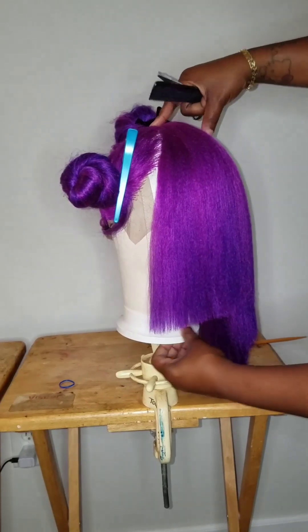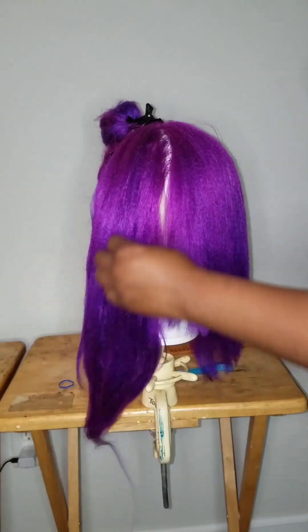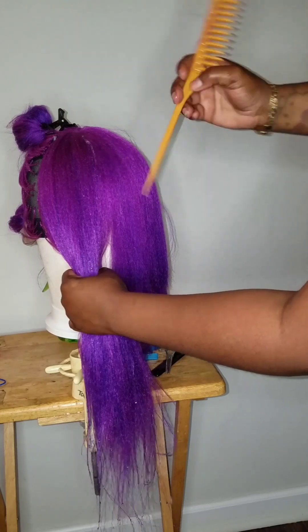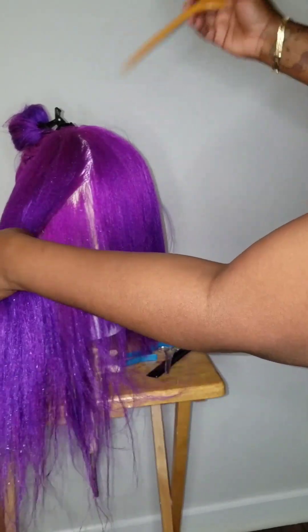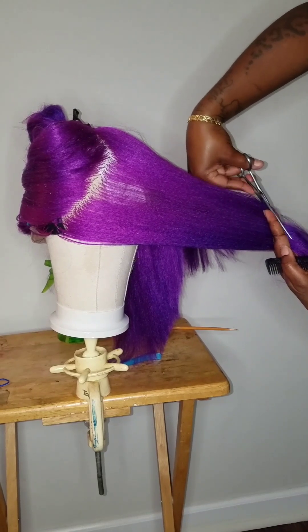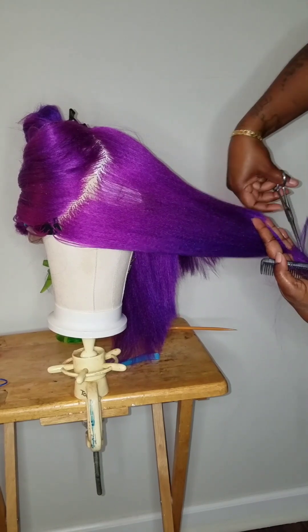You did good. Do the same thing to the other side. After you take it down, do not make your sections up and down — that's a no-no, that's going to leave it very choppy. Go sideways and diagonal because your head is curvy. Your head is not a square, so we're going to play off the fact that our head is round — that's why you part it in diagonal sections.